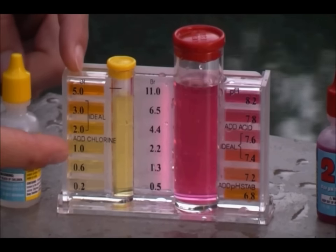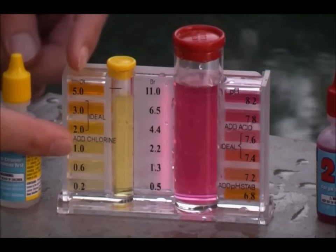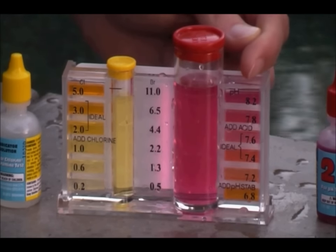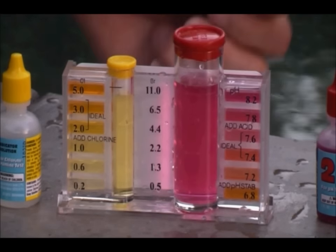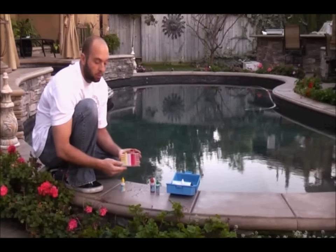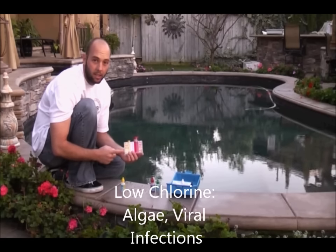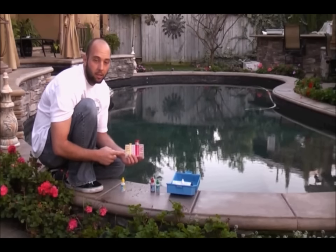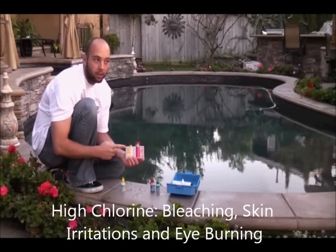For the chlorine, you want your chlorine level between one part per million and three parts per million. For this pool, we tested it and found that it was at one part per million. The chlorine is about 1.0, which is a fairly safe level. However, if it does get any lower, you have the chance of getting algae or bacterial or viral infections. When it gets too high, you can cause burning eyes, itchy skin, and other bleaching problems.